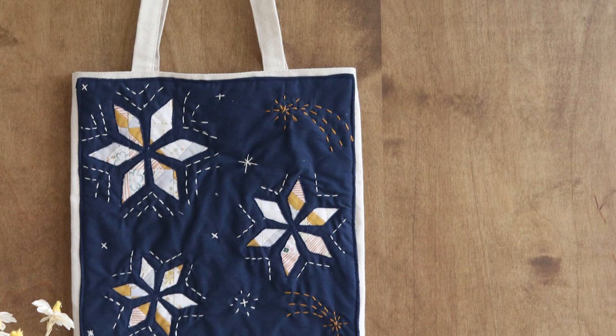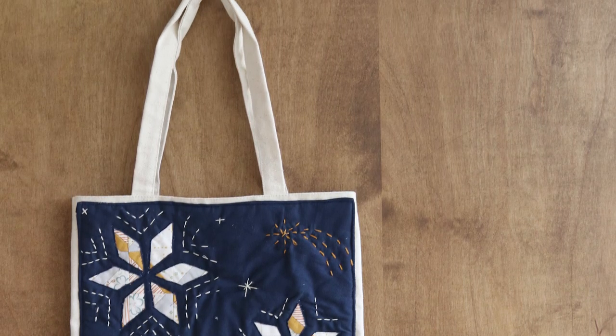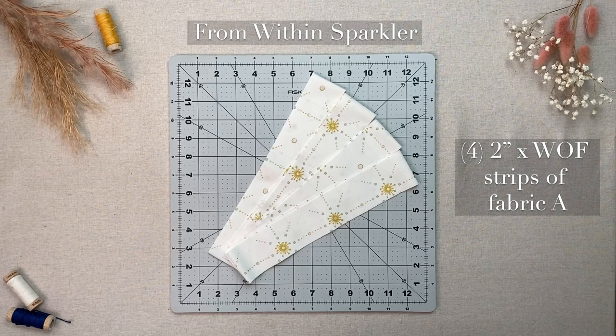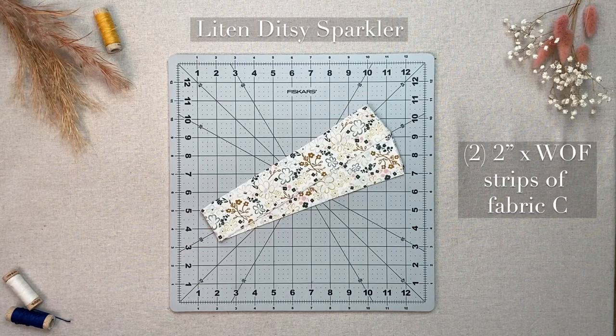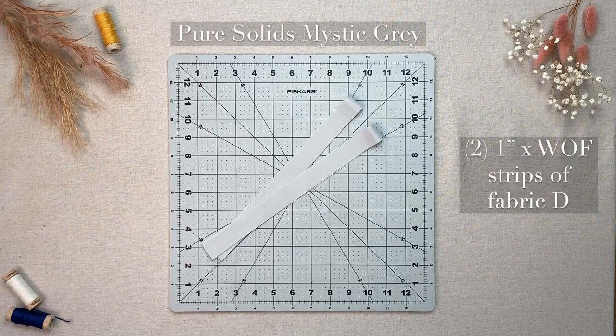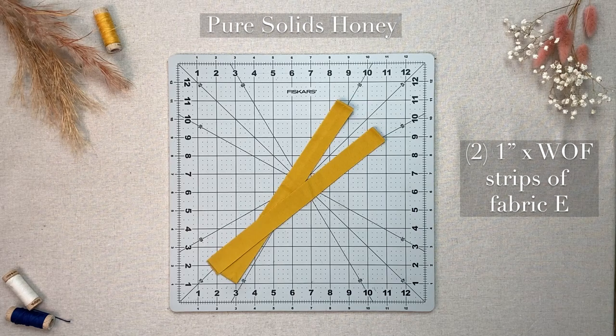Without further ado, who's ready to make this block? Here is what you will need. Four two-inch by width-of-fabric strips of fabric A. Two two-inch by width-of-fabric strips of fabric B. Two two-inch by width-of-fabric strips of fabric C. Two one-inch by width-of-fabric strips of fabric D. Two one-inch by width-of-fabric strips of fabric E.